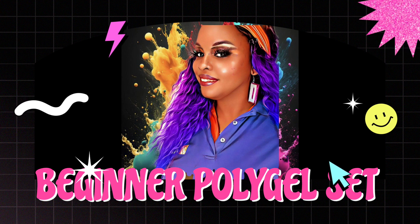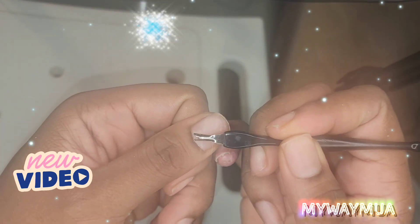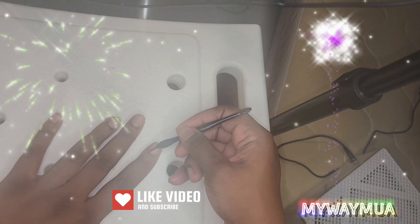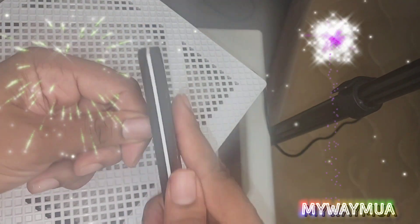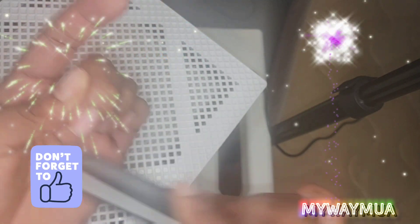First things first, you want to make sure you push your cuticles all the way down, and then you take a cuticle cutter to trim away all that excess skin, because you want the best application you can get. Then you use your hand file and you file down the surface and the edge of your nail. You can trim your nails if you like.